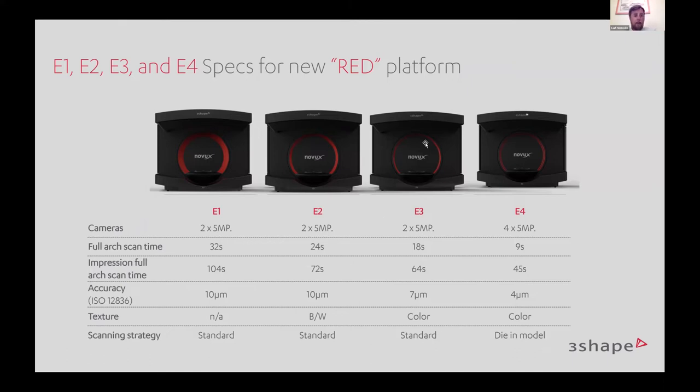Taking a look at the specs of the E-scanners — the red generation, the NoVux label that Henry Schein sells — with blue LED multi-line technology as the second generation, pretty much all scanners in the portfolio scan below 30 seconds per arch, with the E4 scanning in nine seconds. A really nice scanner portfolio with this blue LED technology implemented over the last few years, bringing a very fast and accurate scanner. The E4 is the flagship scanner in our portfolio.